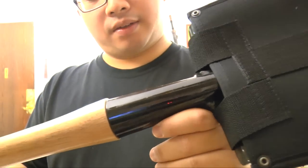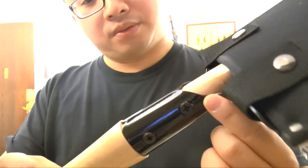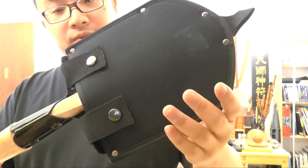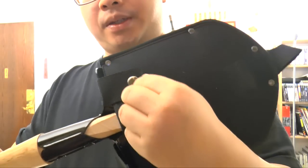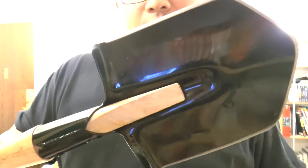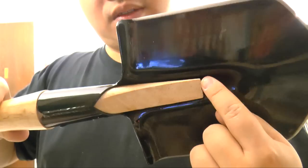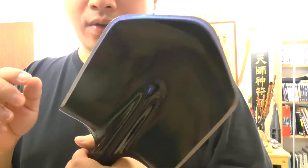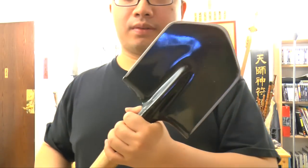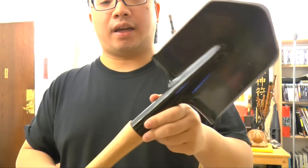We have a nice wood handle with a glossy finish, two big strong screws, and a nice cover. To open it, you unbutton the cover like that and pull it out — there goes the shovel. You can see the shovel has a shiny, painted surface and is rust resistant. Here's the handle that goes in, and you can change the handle if you like. If you use this in the wild or forest, you can take off the screw and shove in a longer branch to make a spear.